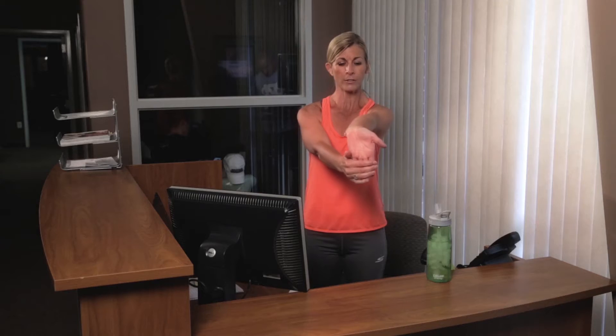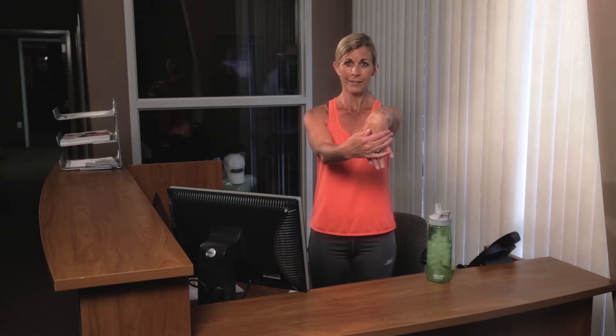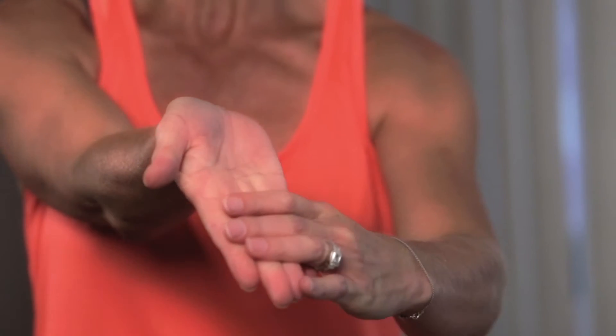And let's stretch those out. Go ahead and pull those fingers back and stretch the wrist. Hold that for just a moment — we always want to hold our stretches at least for 10 seconds. And then we're going to switch that around and go ahead and push the wrist down. Great.